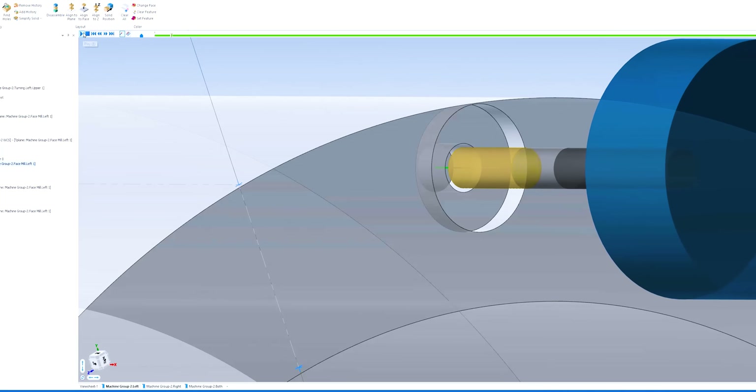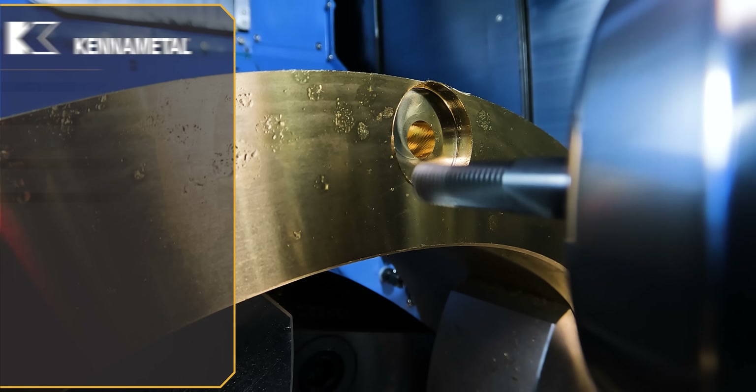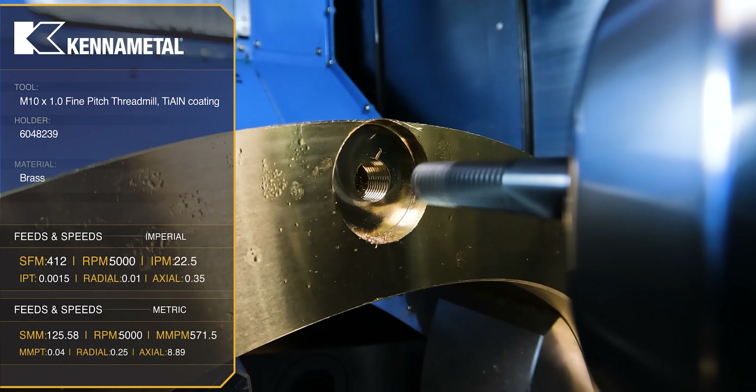The next tool is our thread mill — it's an M10 by one metric fine pitch thread. We already have the holes in from our previous operations. This is just putting the ID threads into each of those five holes.